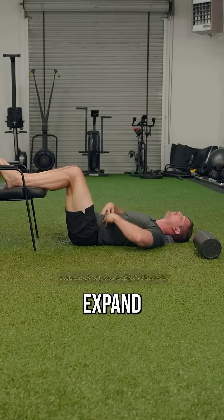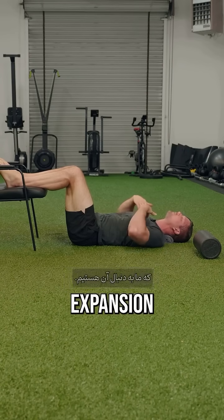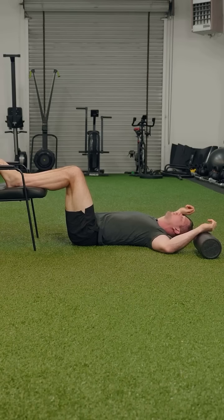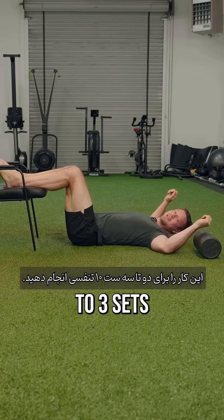This will make it so that you don't just expand your belly but you'll get that upper chest expansion that we're looking for here. Do this for about two to three sets of ten breaths.